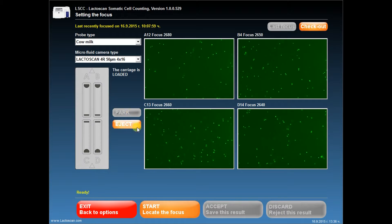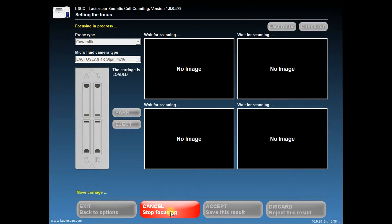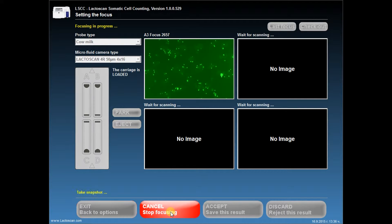When ready, press the Start button to locate the focus. Wait while the LactoScan is scanning the samples and locating the focus. The procedure is very precise and it may take a while. Any time during the procedure you can stop the focusing by pressing the button Cancel. Focusing is now in progress.